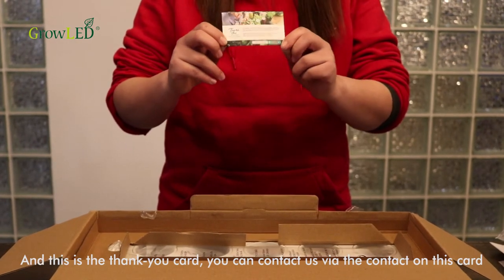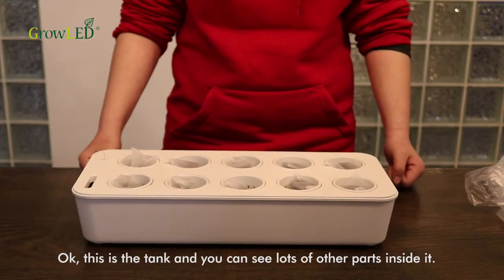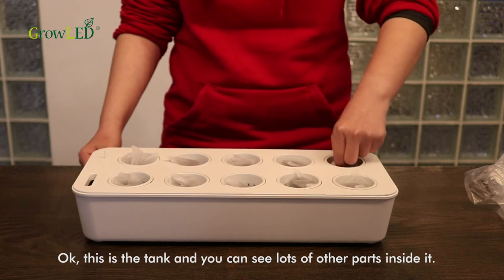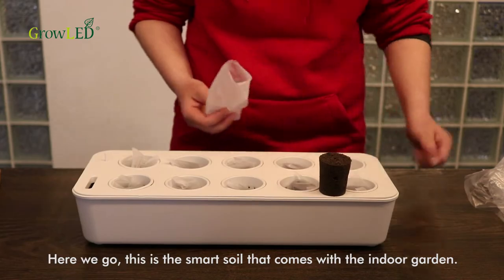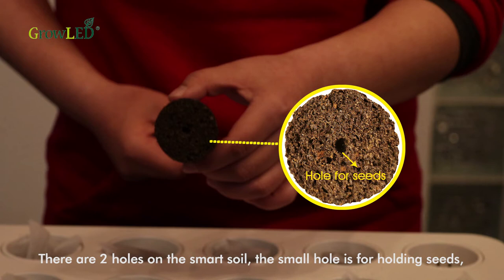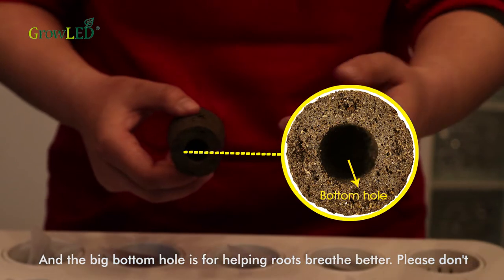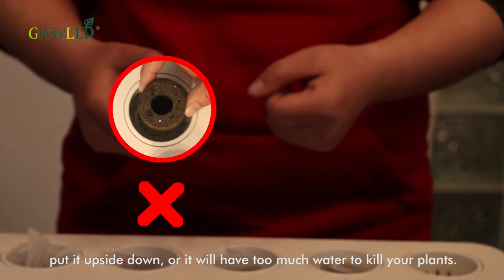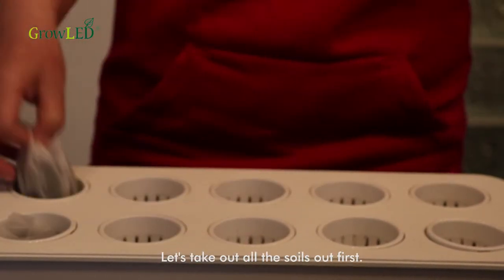This is the tank, and you can see lots of other parts inside it. This is the smart soil that comes with the garden. There are two holes on the smart soil — the small hole is for holding seeds and the big bottom hole is for helping roots breathe better. Please don't put it upside down or there will be too much water and it will kill your plants. Let's take all the soils out first.